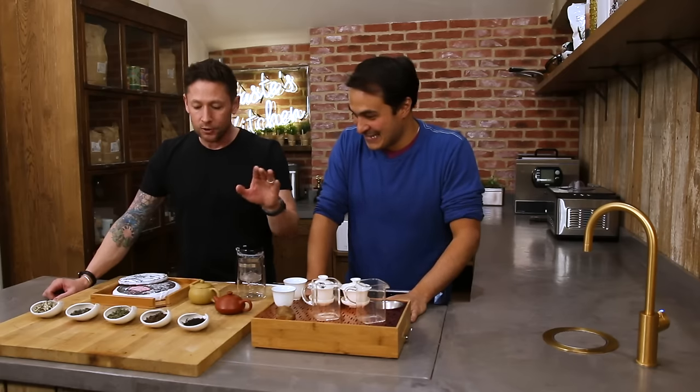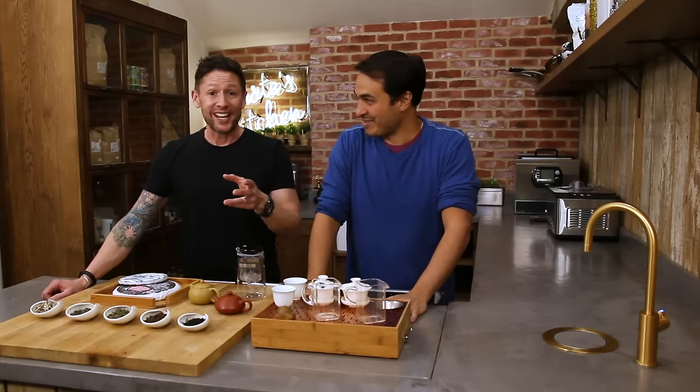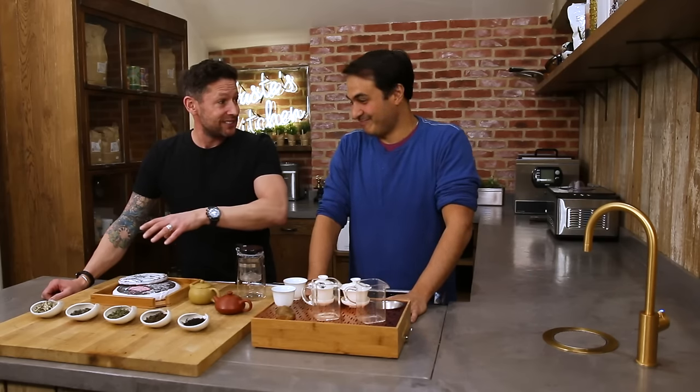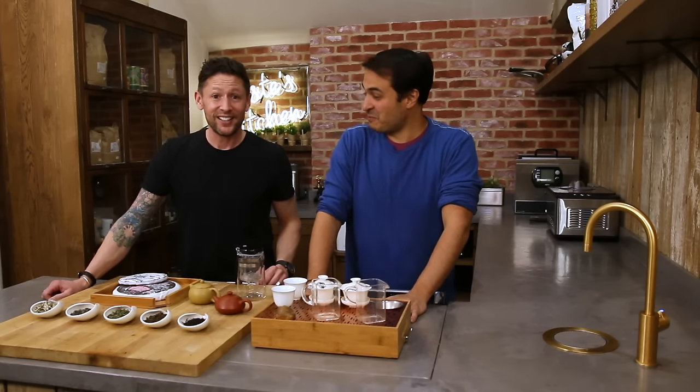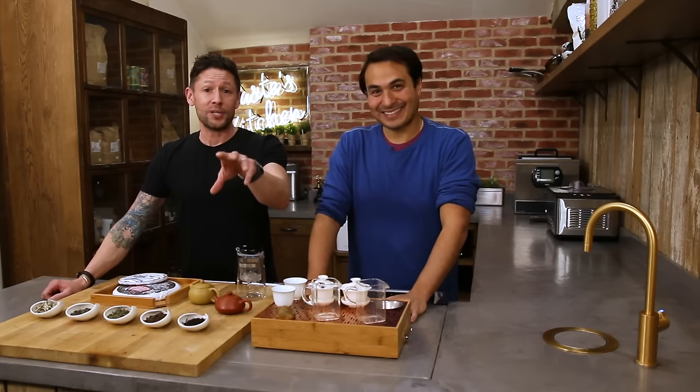So I've got Don here from Maytee, who is literally an expert in every single bit of knowledge that you need about tea. That's why I brought him along today — he's going to teach me everything we need to know about the basics, from growing through to serving. This is going to be your big crash course in tea, and we're going to try and get this done in about a four to five minute video.